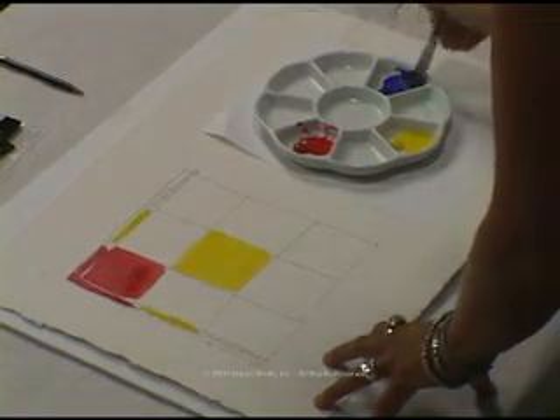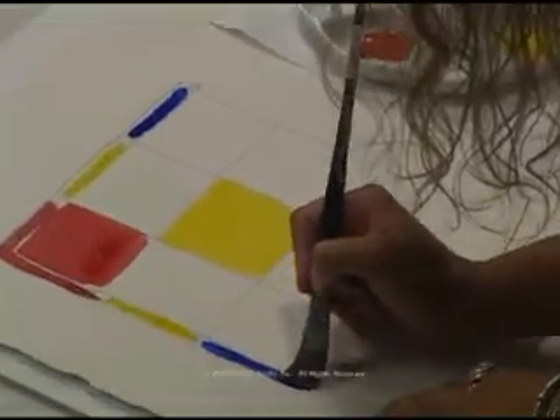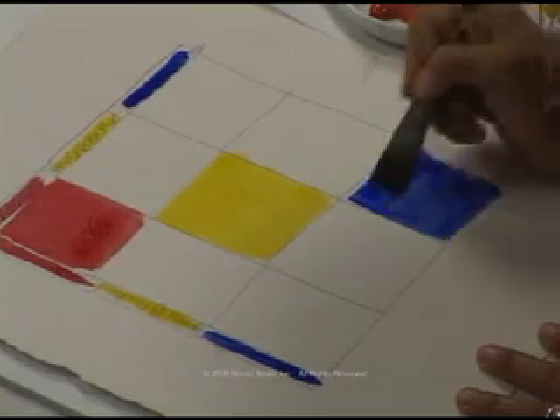Our third color today is the French Ultramarine. Again, staying a slight distance away from the other color, and where the two connect, we're going to do a full-strength square of the French Ultramarine.